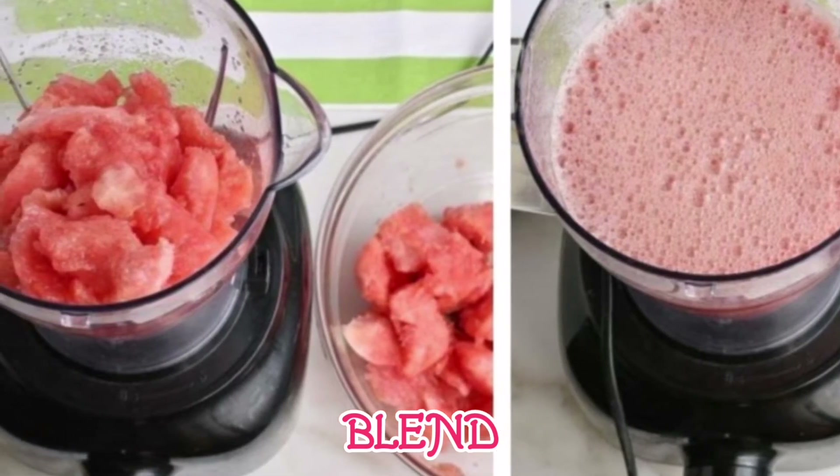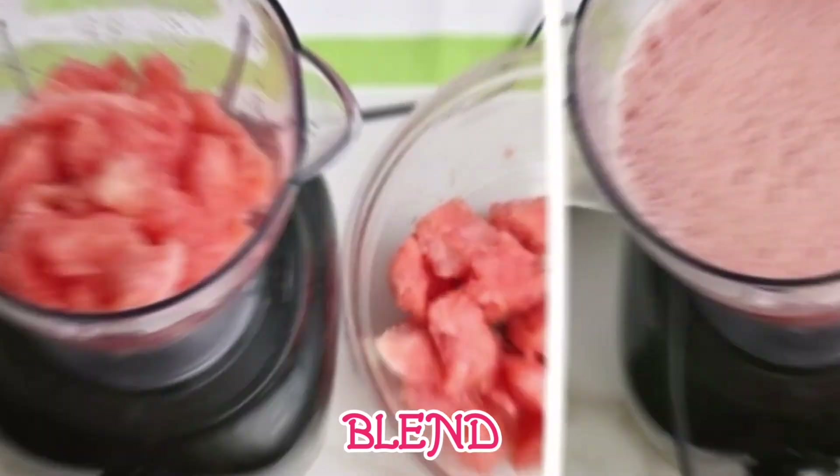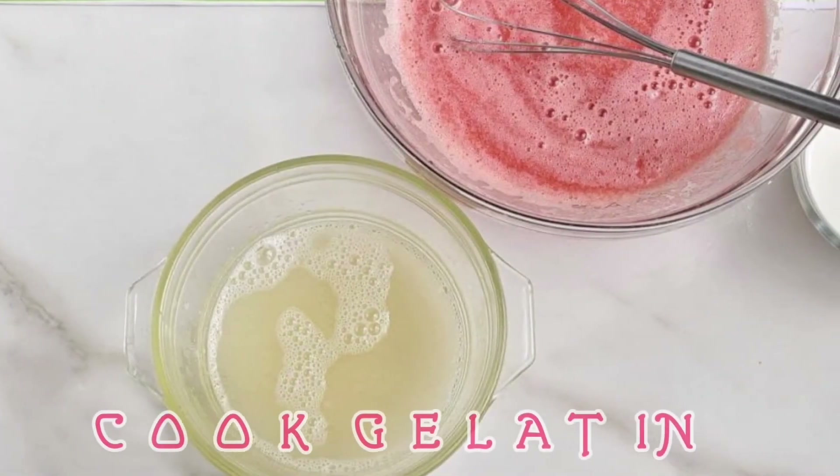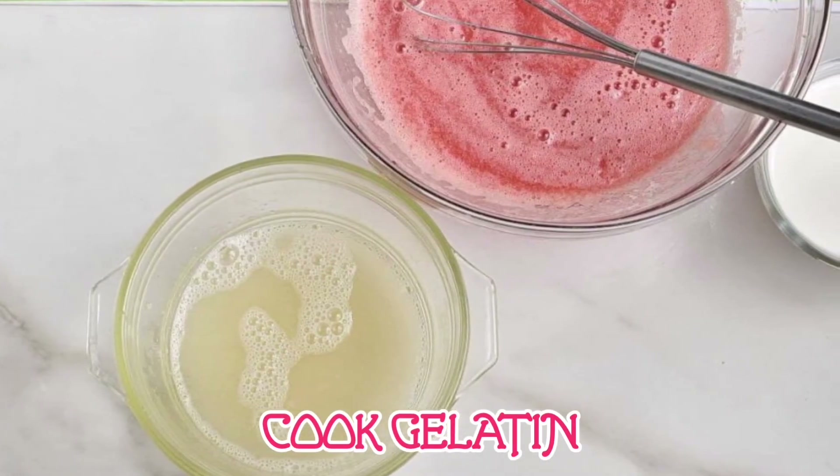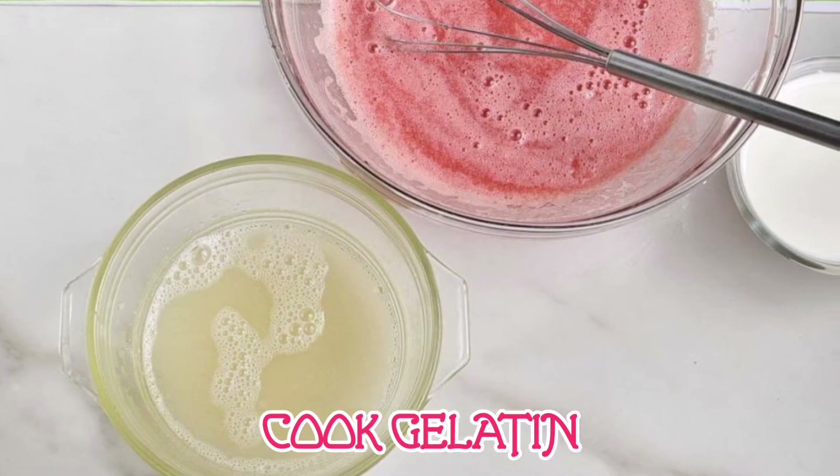Add to the bowl and set aside. In a small saucepan, stir two envelopes of unflavored gelatin with one-half cup of cold water to combine. Cook over low heat until the gelatin is fully dissolved.